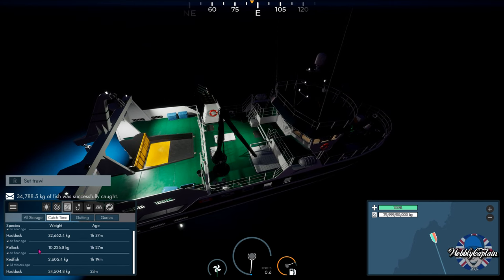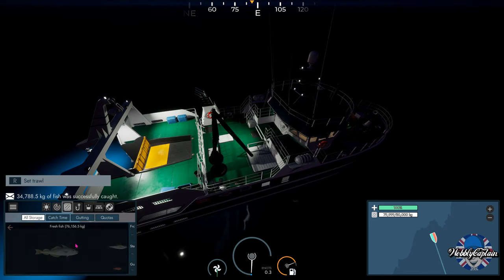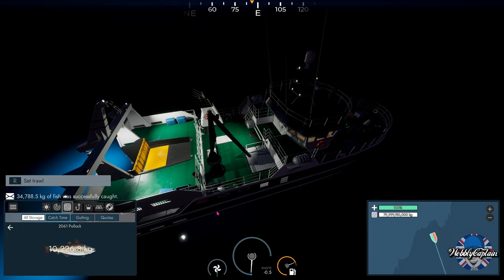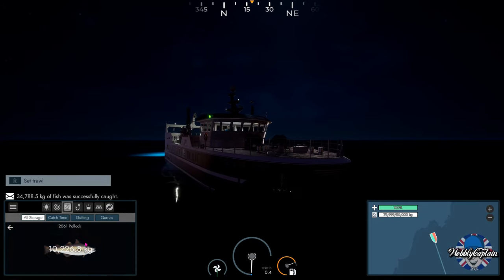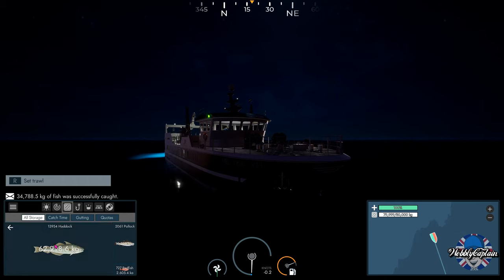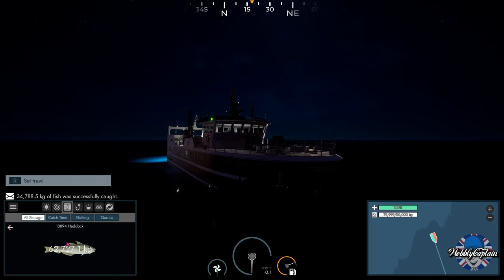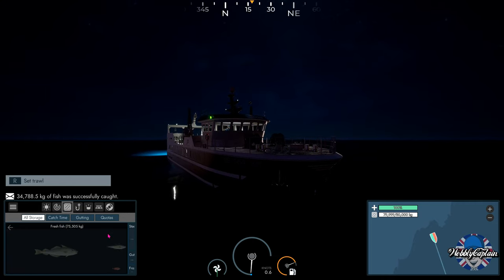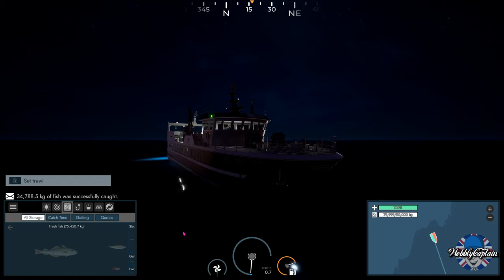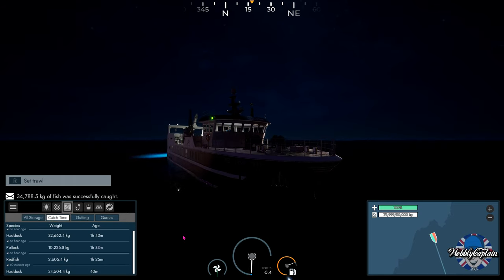It looks like mostly haddock — we pulled a lot of haddock out of the water, a few redfish, and some pollock. Something is flashing on the catch report screen which has never happened to me before. The only reason I can think of is I've just upped my resolution in the game, so maybe my PC has thrown a wobble and can't cope. That's the only thing I've changed.